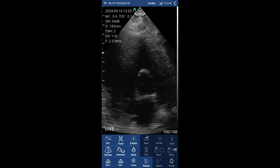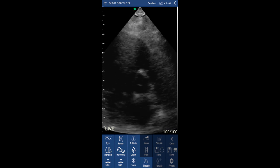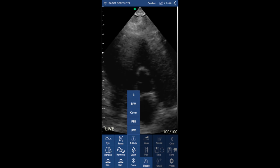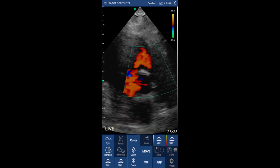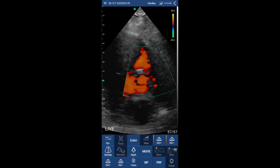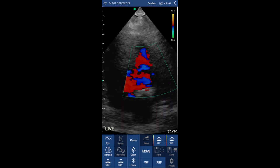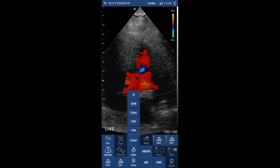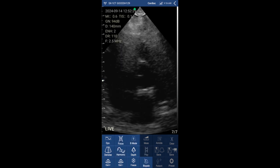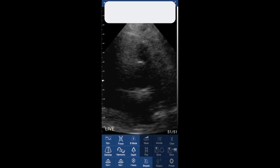Let's continue to the parasternal short axis view at the aortic valve level. I think the definition is very nice for a portable device — you can even see the aortic valve cusps. And again I'm using color Doppler on top of the pulmonary and aortic valve. It's very simple to use color Doppler and to switch back to 2D.